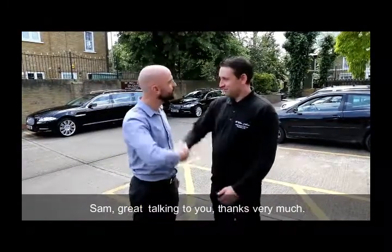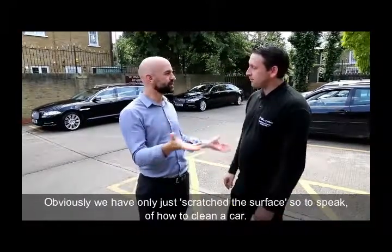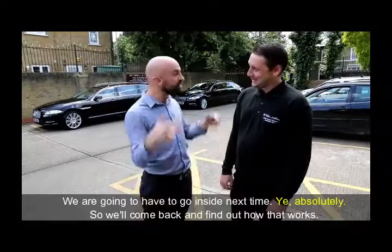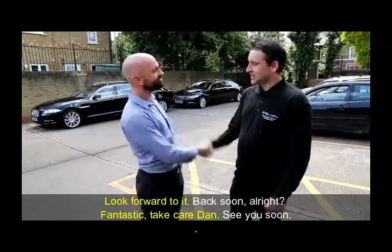Well, Sam, great talking to you. Thanks very much. Thanks for coming down. I mean, obviously we've only just scratched the surface, so to speak, of how to clean the car. We're going to have to go inside next time. Absolutely, so we'll come back and find out how that works. Look forward to it. See you soon. Bye.